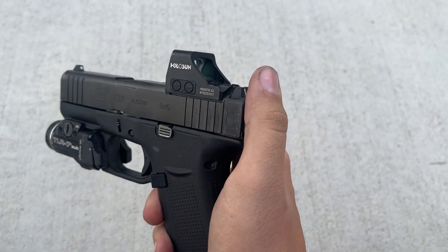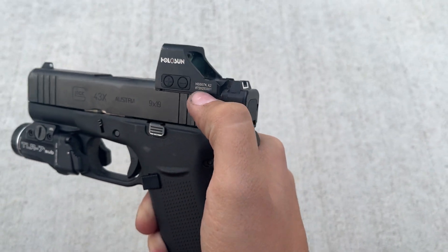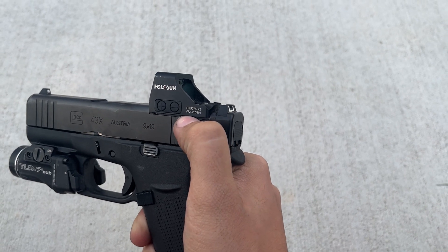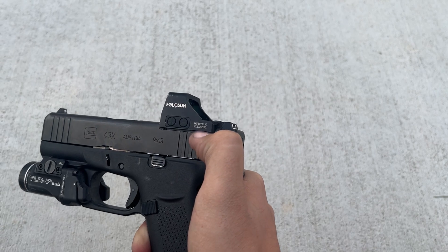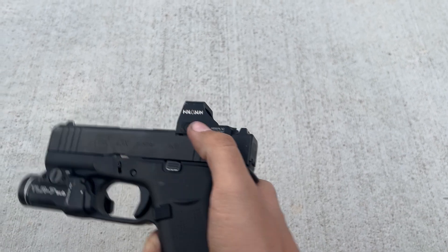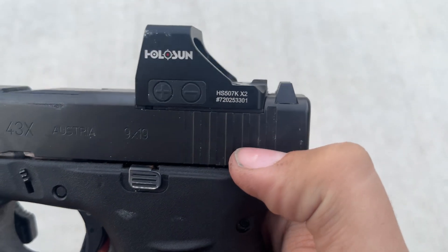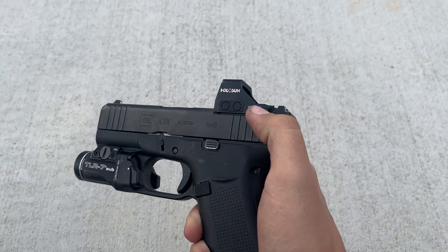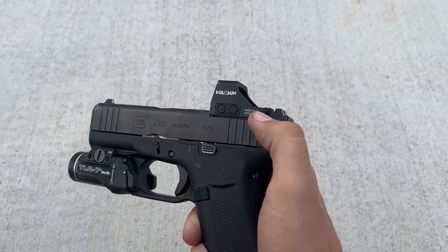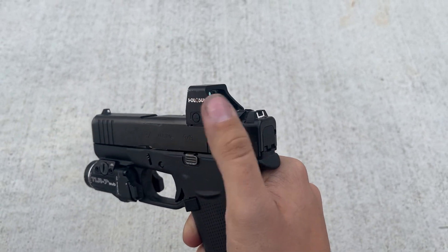This is a Holosun 507K. This slide is made for an RMSC footprint - it's not milled for a 507K. But you can get this little adapter plate or spacer plate - I think it was $40, I'll link it in the description because I don't remember who makes it. Yeah, you can just throw whatever red dot on here with the correct plate.